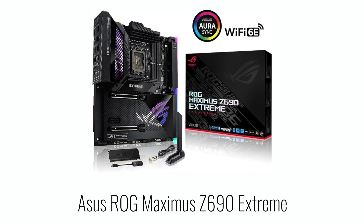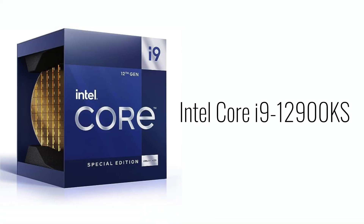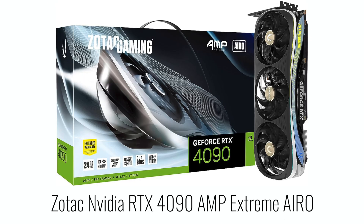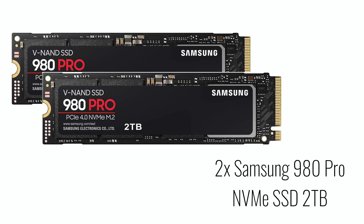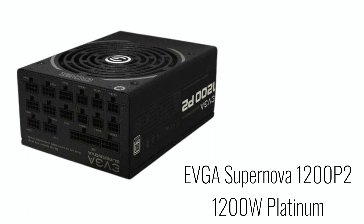For the Intel test bench, I have an ASUS ROG Maximus Z690 Extreme motherboard — one I already had that I pulled from a prior system. The CPU is an Intel Core i9-12900KS. The RAM is G.Skill Trident Z5 Neo RGB 32GB DDR5-6000 CL32. The GPU is a Zotac NVIDIA RTX 4090 Amp Extreme Aero, which I picked up on launch day at a Micro Center in the DC region. For storage, I have two Samsung 980 Pro SSDs. For the CPU cooler, I have an ASUS ROG Ryujin 2 360mm AIO. And for the PSU, I have an EVGA Supernova 1200 P2, 1200-watt Platinum power supply.